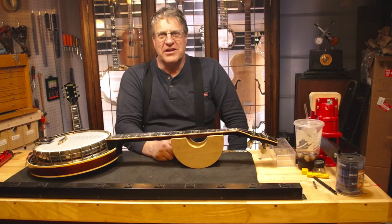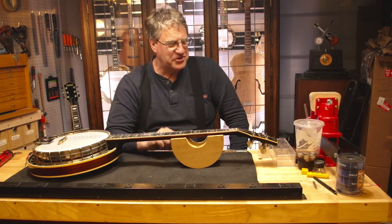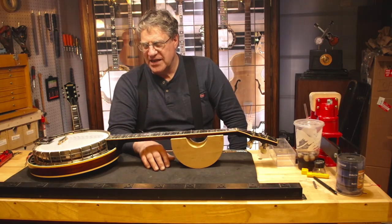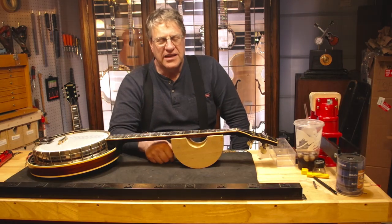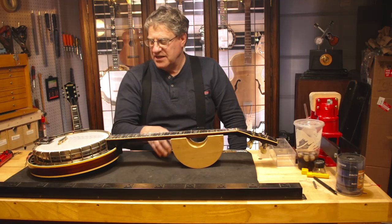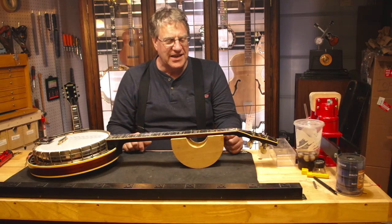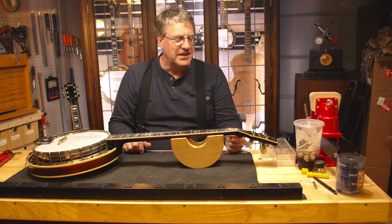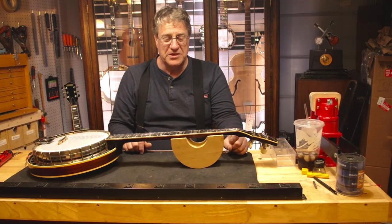Hi, it's Dave Blockson with Beyond Guitars, back again with Mike's dad's Gibson Master Tone. Today we have some news — I discussed it with Mike and he agreed. With all the problems the neck has, we're gonna go through the neck. I know a lot of people would say they're purists and they wouldn't do anything to it, but honestly when you touch this banjo you feel like you need a tetanus shot, and the finish is actually flaking off in little bits and pieces.